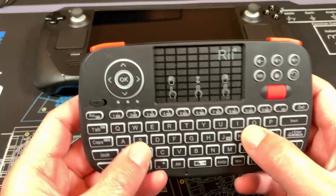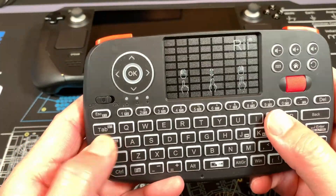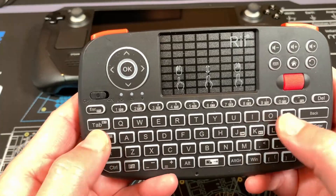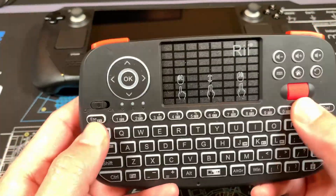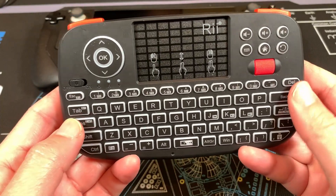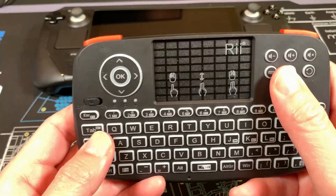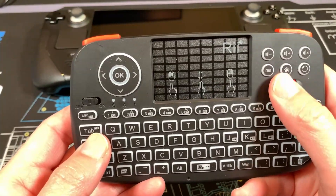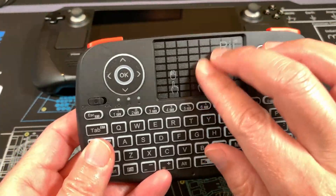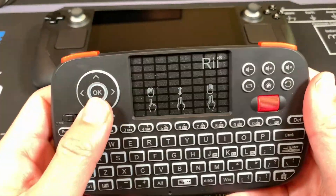It has a pretty good feel to the keyboard — not too mushy, but a good solid click to the slightly rubberized key caps. It has pretty much all the keys you'll need, including a delete and a backspace button. There's also a nifty scroll wheel for scrolling, and media keys and arrow keys up here.